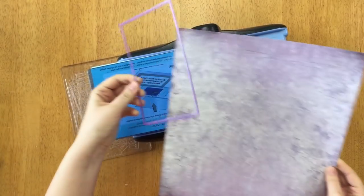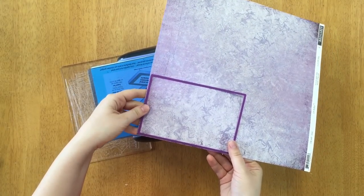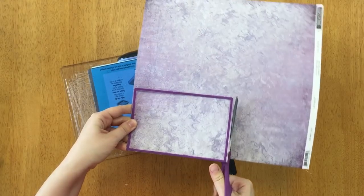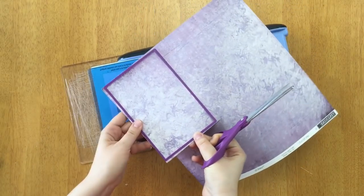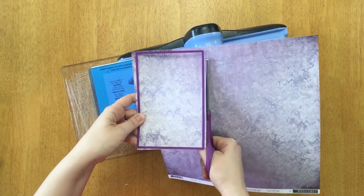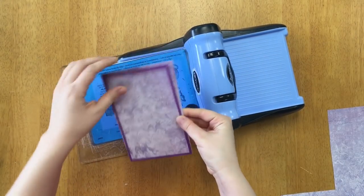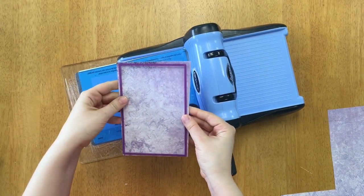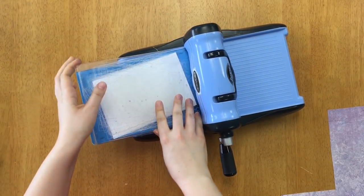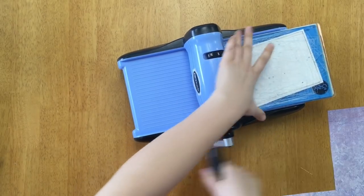Just like yesterday, I like to start with the biggest dies first. This die is the biggest one from set B — it covers four by six squares on the grid paper. I like to put the die right up to the edge so I don't waste paper, then cut as little as possible around it. The sandwich for my die machine is: magnetic plate, plastic plate, then the die facing up, then the paper, and another plastic plate on top.